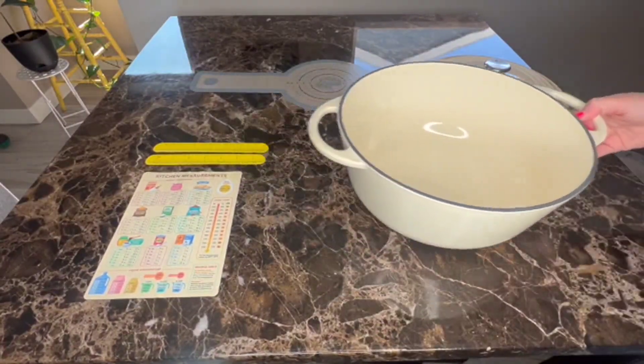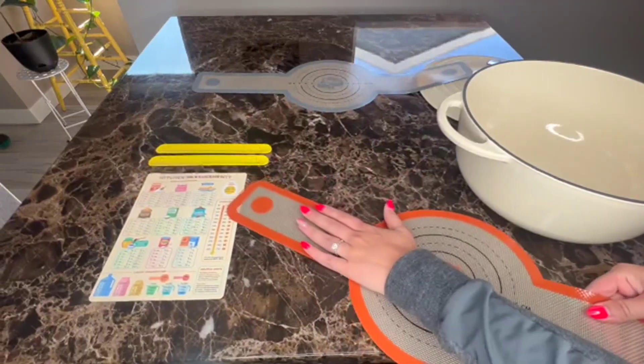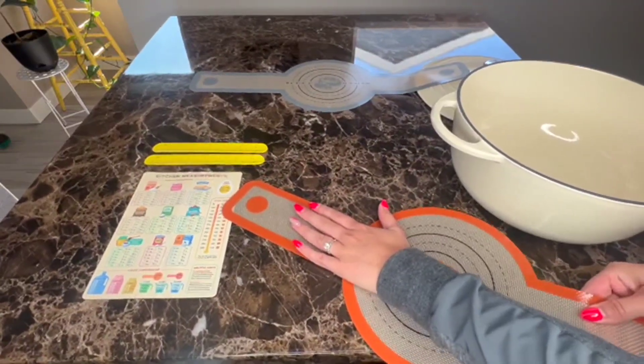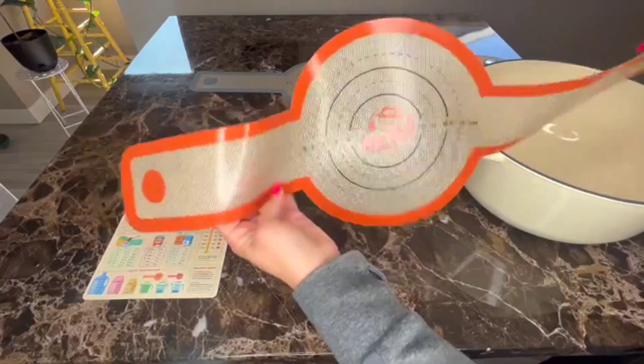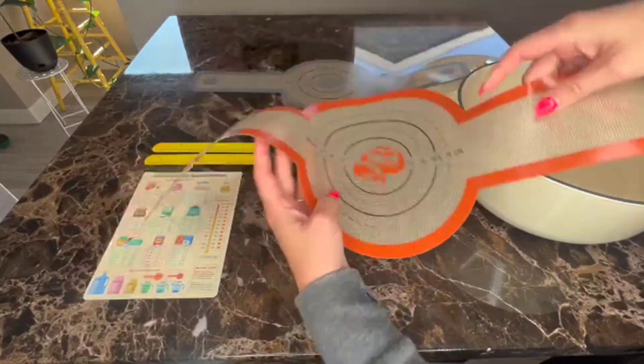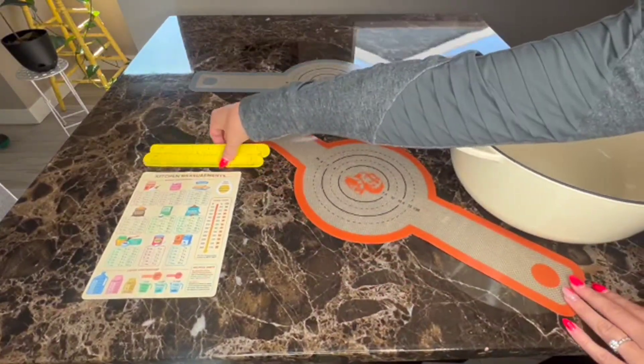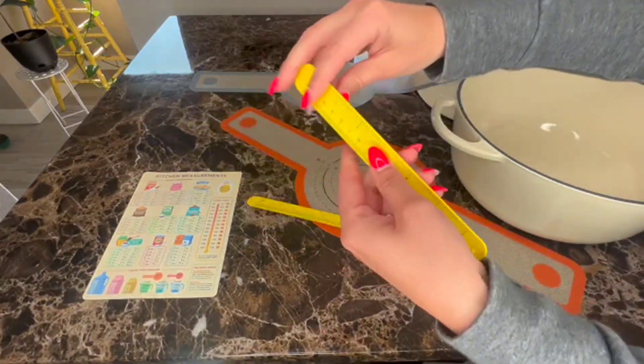These are really nice because they're super flexible and grippy — you can see it moves my table — and they are super easy to clean. They do have measurements on them, which honestly don't matter very much to me, but they did come with both of these.